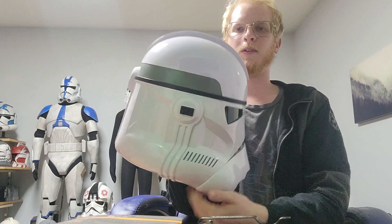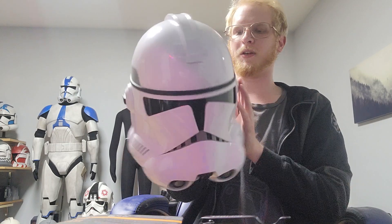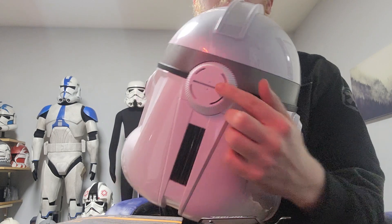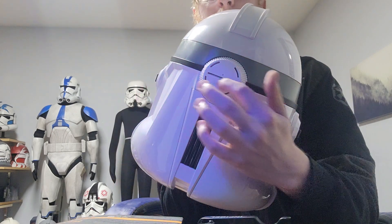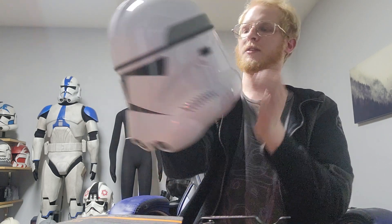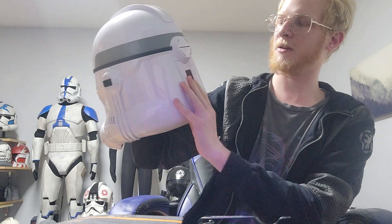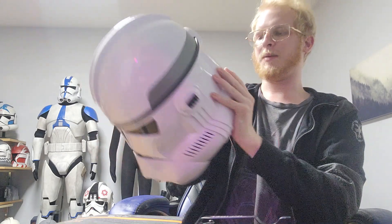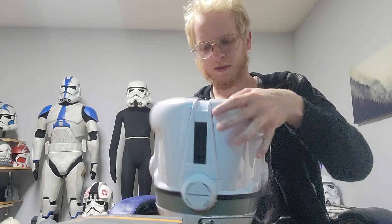I think this little earpiece is the button — yeah, one of them is, the other one isn't. Actually, this might be the speaker right here because I don't think these details are accurate, which is okay — it's on the back at least. This looks like the battery box, it looks like it comes off. I'm not going to be messing with the batteries on it; I don't think I'll ever put batteries in it.